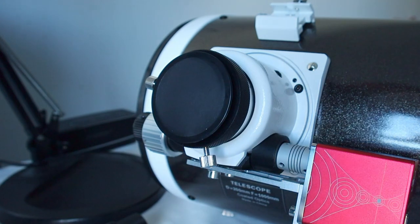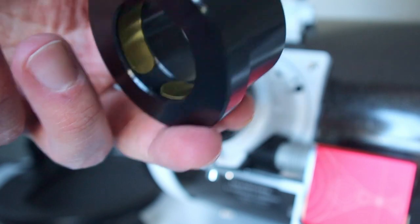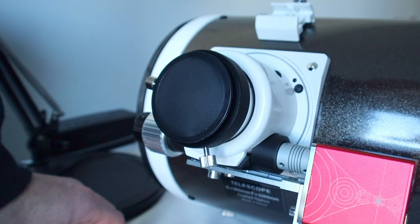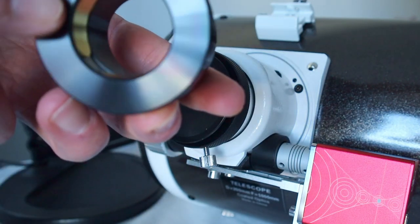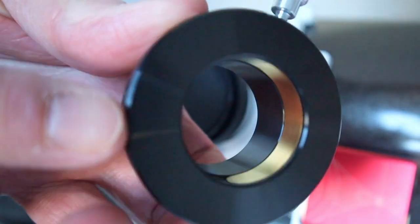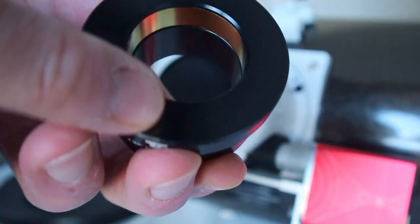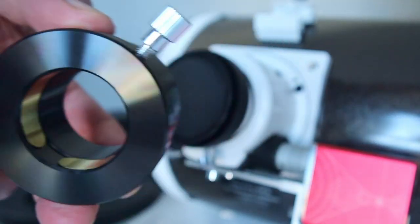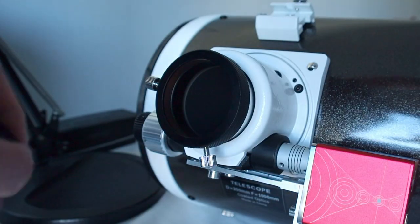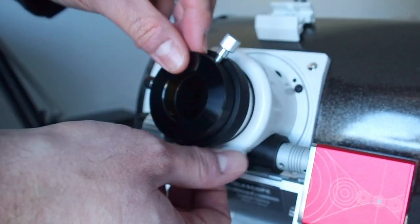To do the collimation, I also bought this adapter because the laser collimator is one-and-a-quarter inch diameter, and this is a two-inch to one-and-a-quarter-inch adapter. As you can see, it also uses the same compression ring technique - which is very nice.